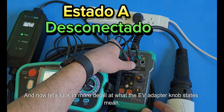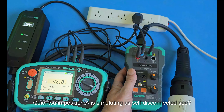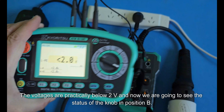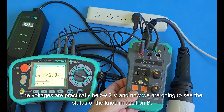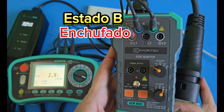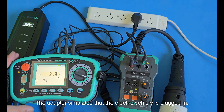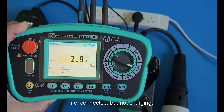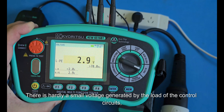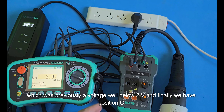Let's look in more detail at what the EV adapter knob states mean. In position A, Kyoritsu simulates a disconnected electric vehicle — the voltages are practically below 2V. In position B, the adapter simulates that the electric vehicle is plugged in — connected but not charging. There is only a small voltage generated by the load of the control circuits, as you can see: 2.9V, compared to well below 2V in position A.